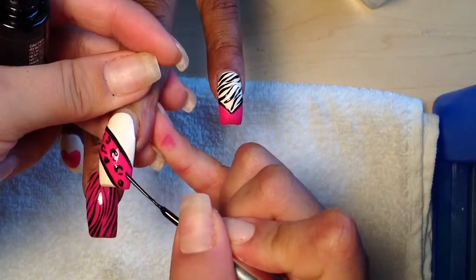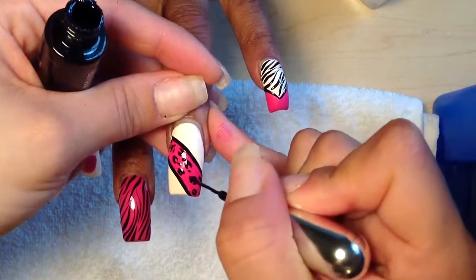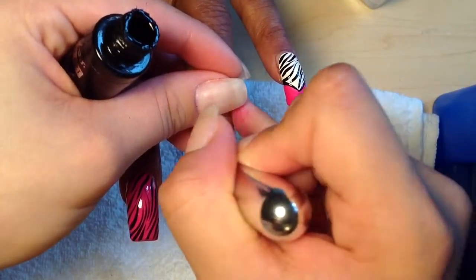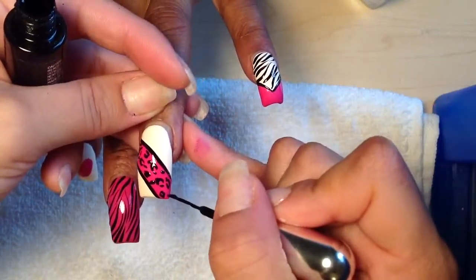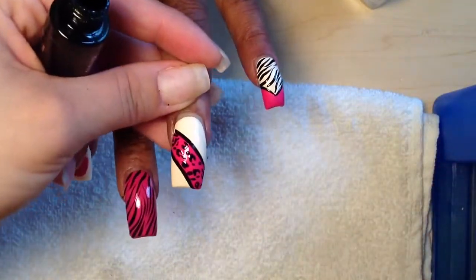Kind of like a C, one line, one line. A little tiny line, and then you're going to go ahead and fill empty spaces and add dots. So that one's done.